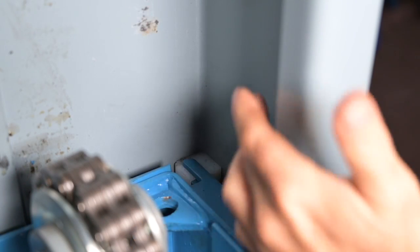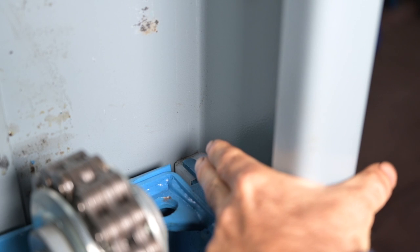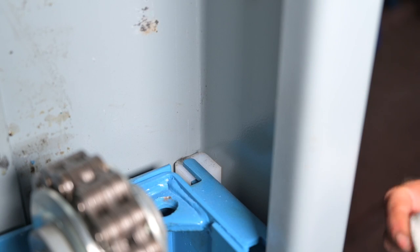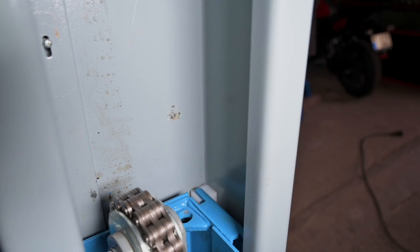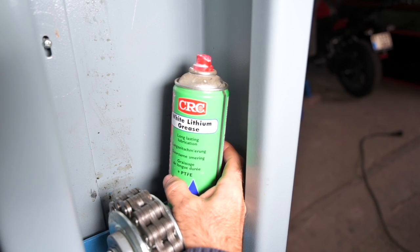The shuttle glides inside the column on nylon blocks — you can see the white block all the way in the back. It's good practice before installing the cables to grease the sliding area of those nylon blocks. First we're going to clean it with a cloth and then we grease it. I am using white lithium grease, but you can use any type of grease you want.